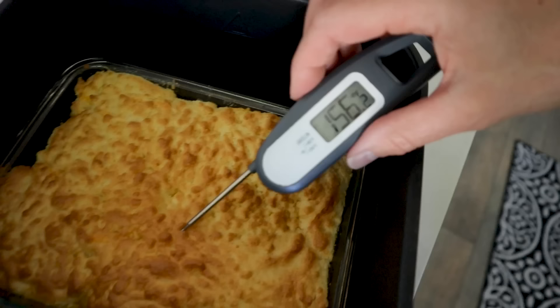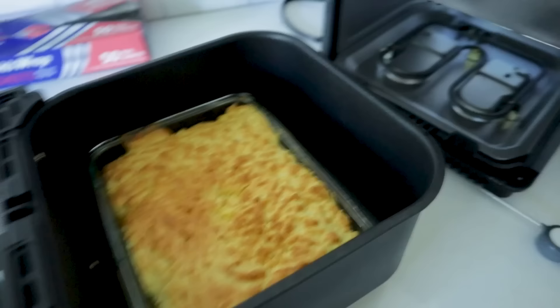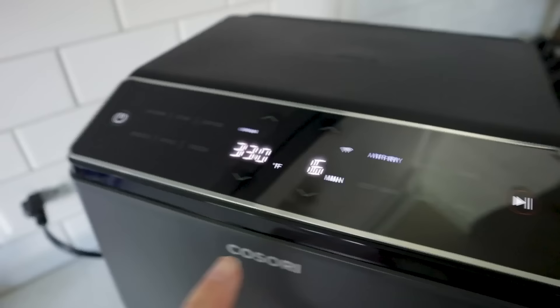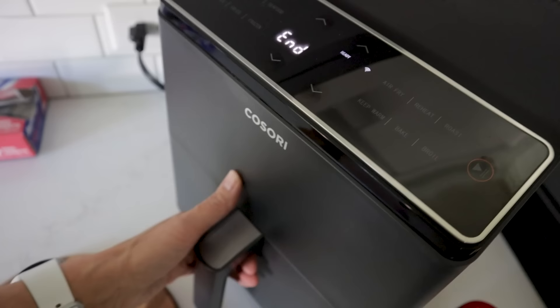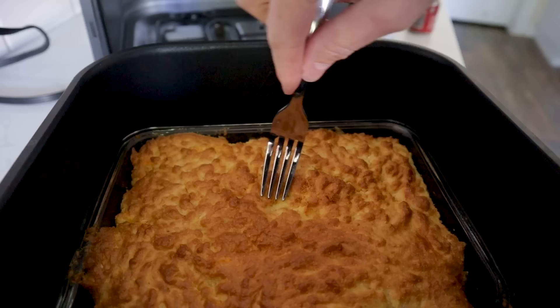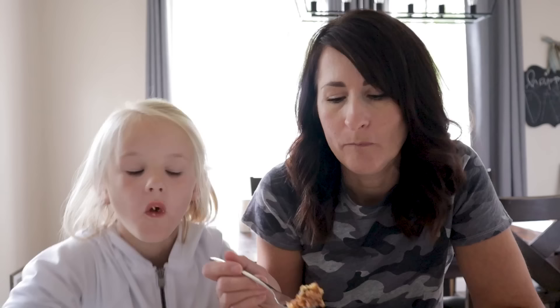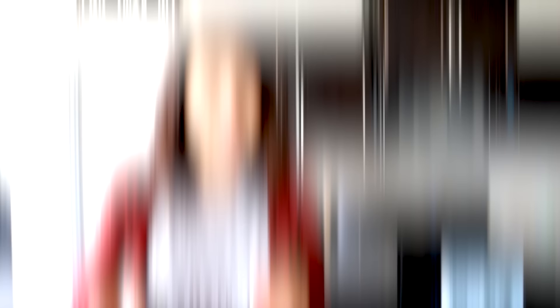About nine to ten minutes in, it's looking nice and golden — check the internal temperature, around 155 degrees, to see if it's cooked through. If you want to keep the top from browning further, cover it with foil or lower the temperature and cook longer. It came out really good — looks great! This just reminds me of chili with cornbread on top. Rating: three to four out of five.